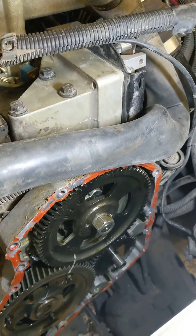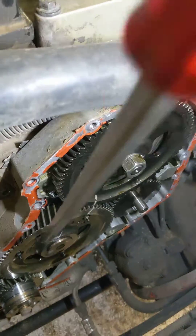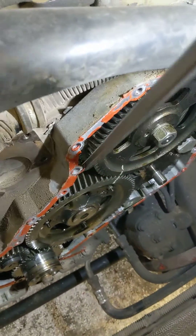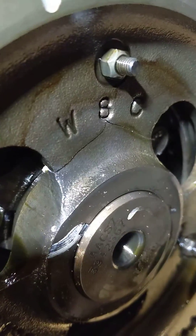Cam sensor is kind of trashy anyway. Pull the front cover off. I don't know if you can see that, but that cam gear is broken. Broken cam gear.